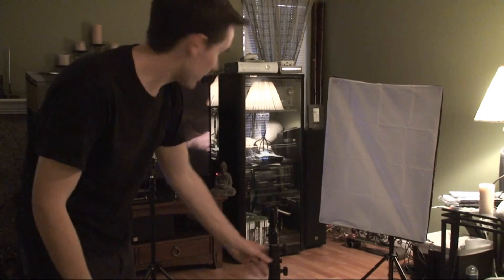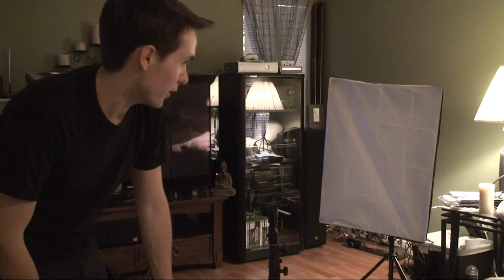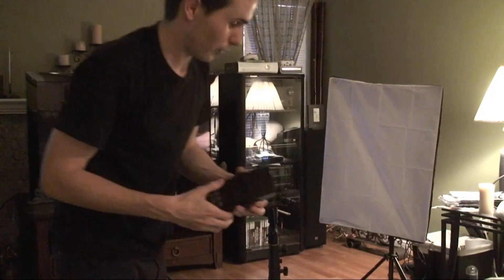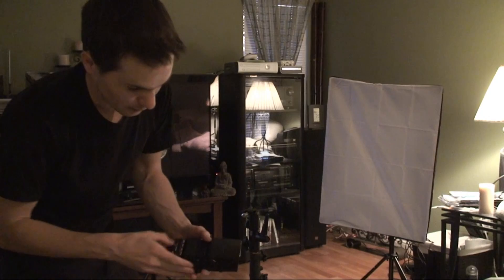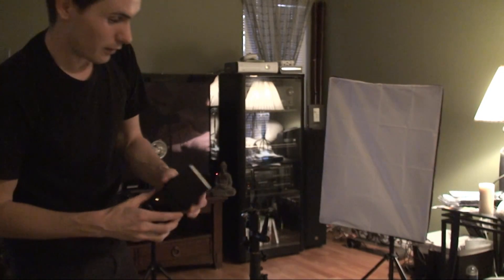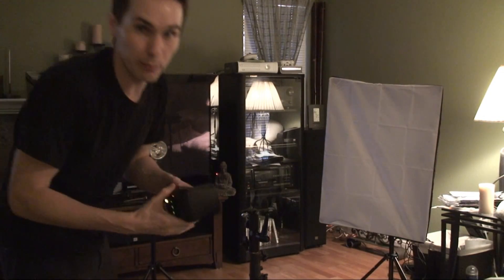Now I'm going to attempt to demonstrate why TTL is not always your friend, especially when you have strobes that you're attempting to fire optically. TTL can cause an issue because when your camera triggers a wireless strobe and it's using TTL, it fires off what's called a pre-flash.